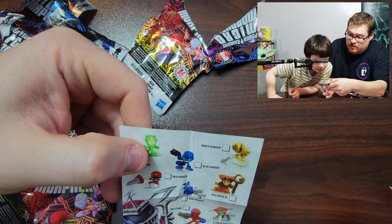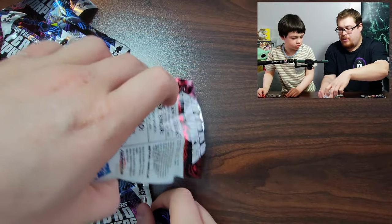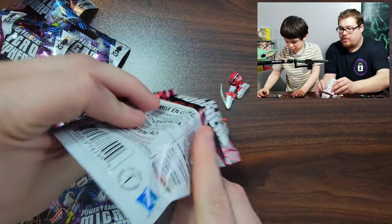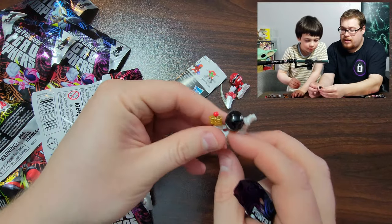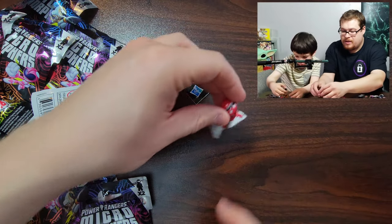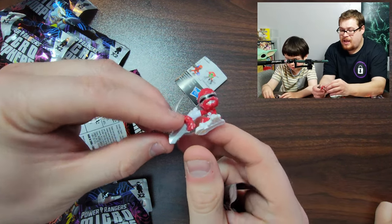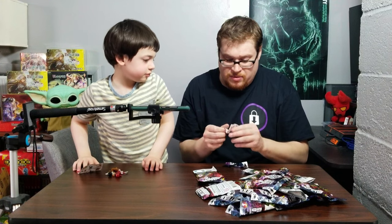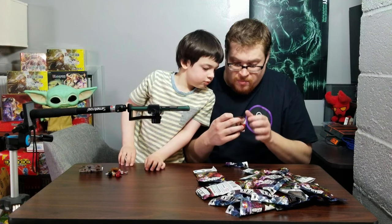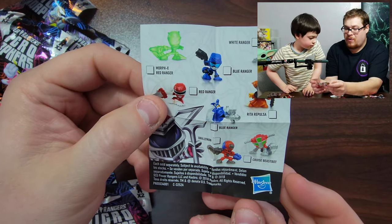Look at all the other ones we can get — you think we can find those? All right, let's go through another one. Whoa, look at this one! You got the Black Ranger and he's on this little stand doing the karate splits, and a Red Ranger just going for it with a sword. Is there a rarity system? Morph X — I'm gonna say Morph X is the rare one we want to get.